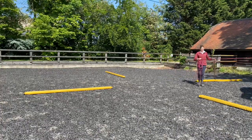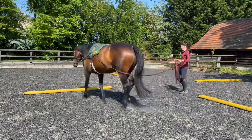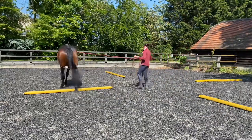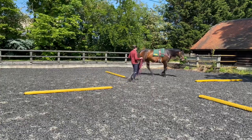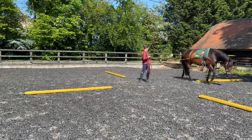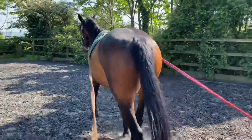So you can see I've got a few nice pole exercises set out that I like to do on the long reins, and you can see here I've gone into a bit of a lunge as well over them. Obviously with pole work, we all know there are so many benefits to it, and especially for Sienna at the moment because she's still growing and she needs to improve her top line. I find raised poles and just poles in general really good for her.